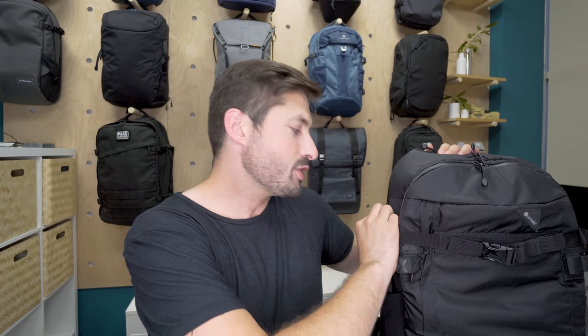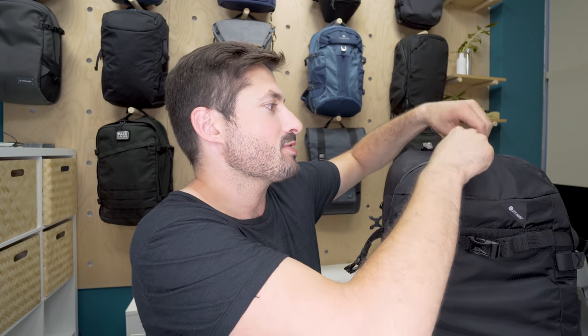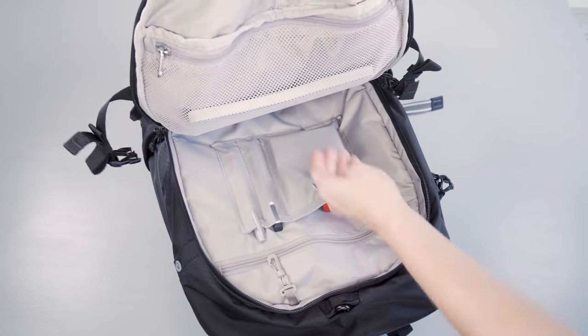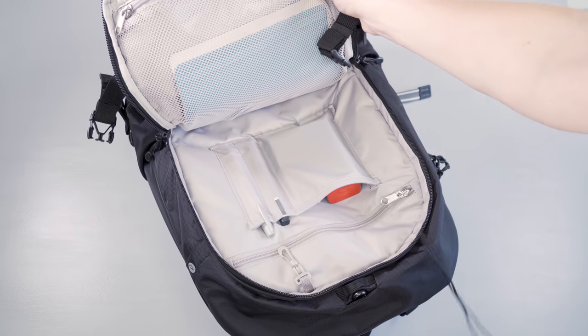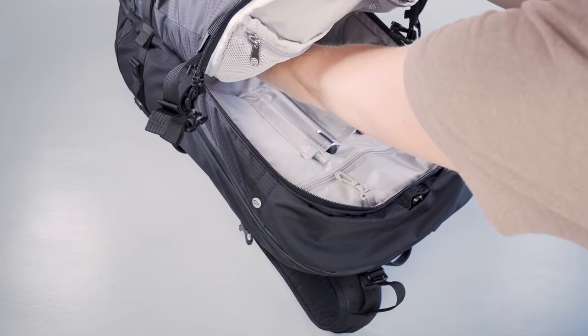Then there's a horseshoe zipper on the front which is a bit easier to access after you pull off the side compression strap. The horseshoe only comes down to about halfway down the pack, however the pocket itself goes down the entirety of the front of the pack.